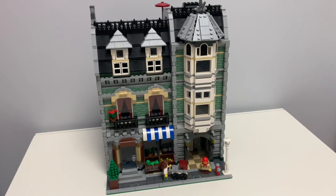Hello, hello! J.J. Bricks and Mox here, doing a review of my Green Grocer modifications.